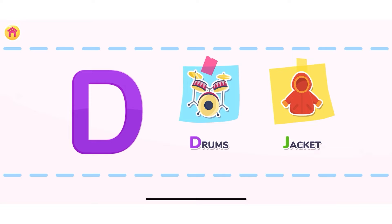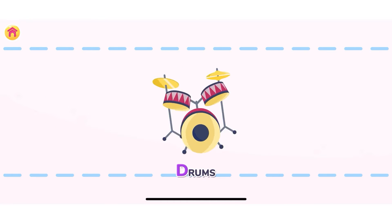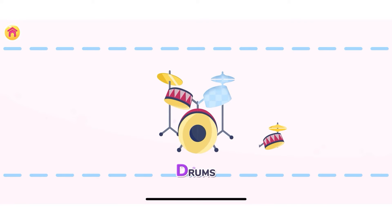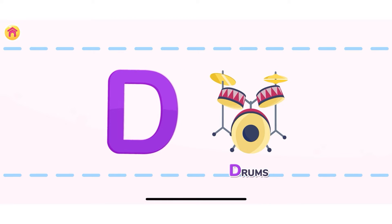Press on the object that starts with the letter D. Jacket — starts with the letter J. Correct! Drums. Let's assemble the drums. You are doing great! Drums! Starts with the letter D. Well done!